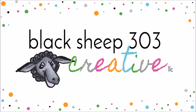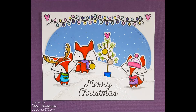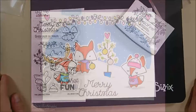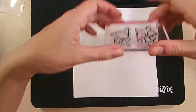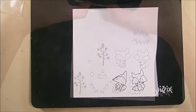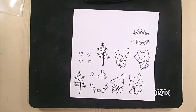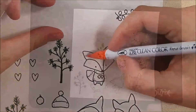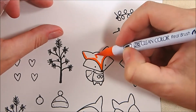Hello, this is Yelena with Black Sheep 303 Creative. My project today is a cute Christmas critter card using the Greeting Farms 'Oh What Fun' stamp set — super cute little foxes. I'm stamping them in VersaFine onyx black ink onto some Bristol smooth cardstock, and I'm going to be coloring with my Zig Clean Color Real Brush markers. I pretty much only use Bristol smooth cardstock for that anymore.